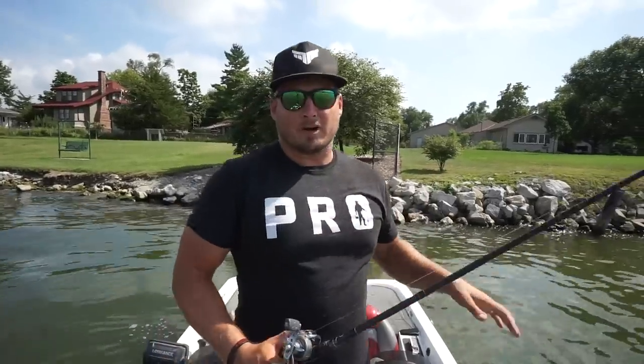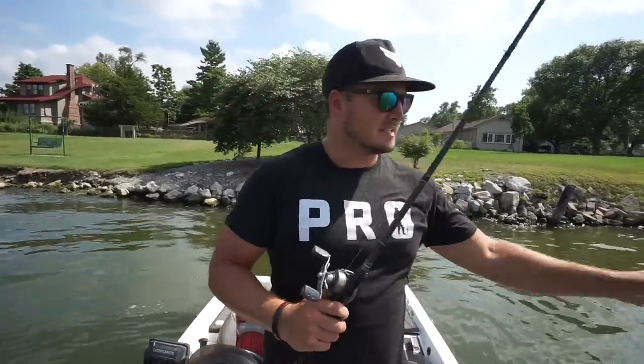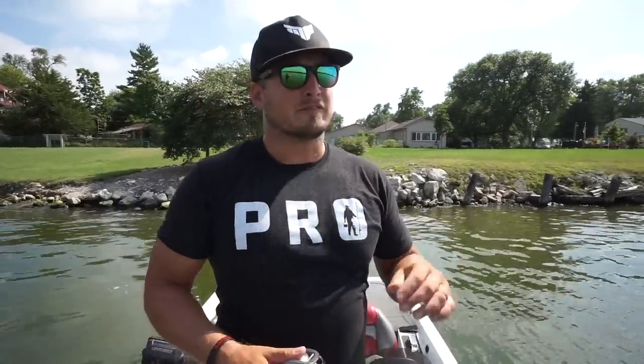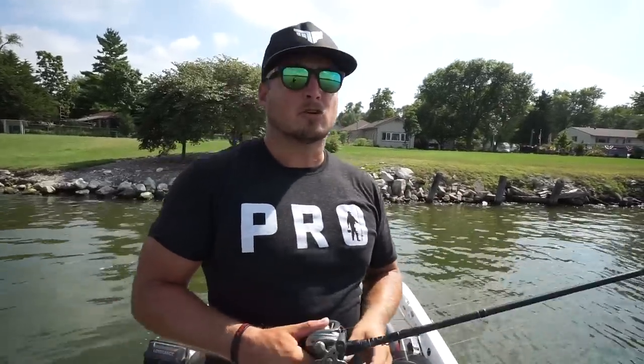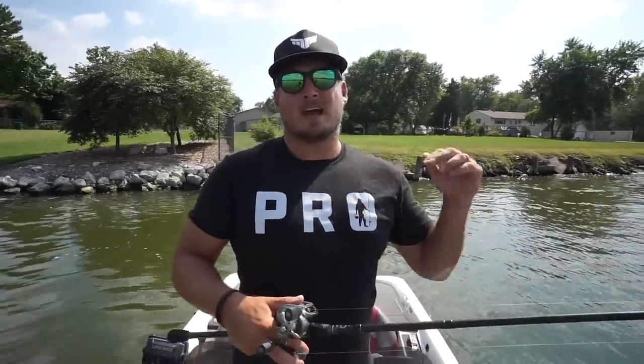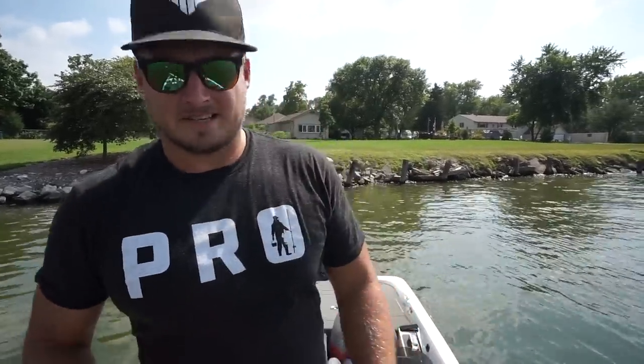That's all for today. Remember, tiny adjustments in depth with shallow-running crankbaits can make a really big difference. Bust out the Lucky John Pilot when fishing ultra-shallow grass, go with the Max Lure Crank X for two-to-three-foot riprap, and reach for the Six Cents Crush 100x when fishing a steeper bank in the three-to-five-foot range. Hopefully you can use these tips to catch more fish.